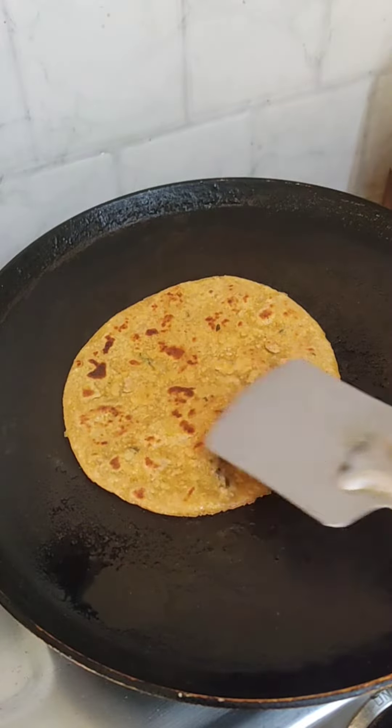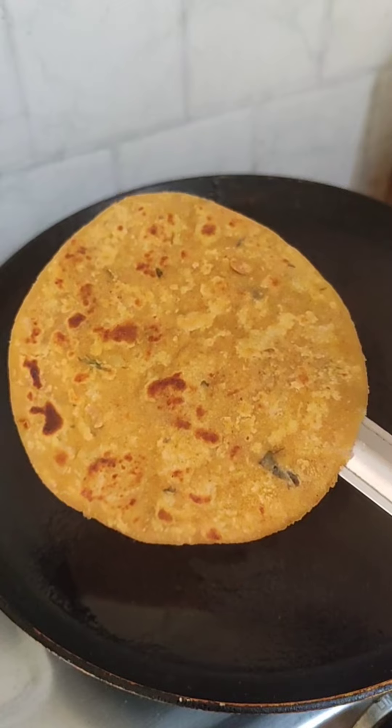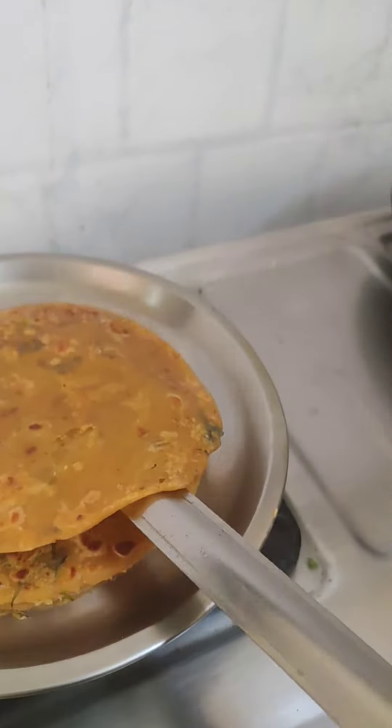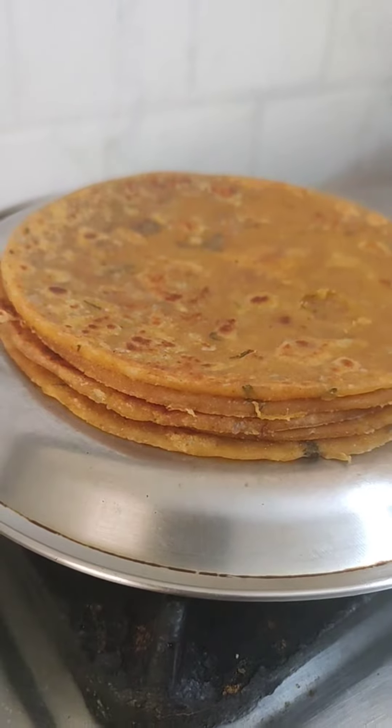This recipe will be perfect for stuffing and excellent for lunch. This is my lunch. I am going to put the rice in, cucumber, carrot, and a little bit. So this is the rice.